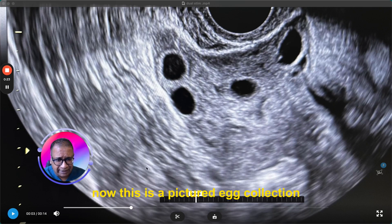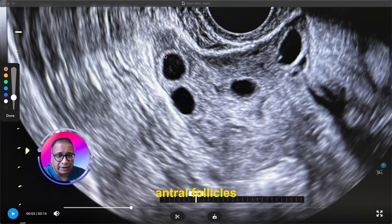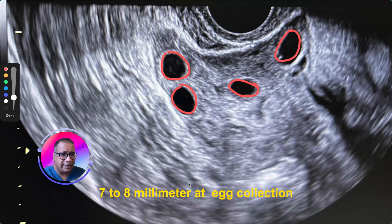This is a picture at egg collection. What you are looking at are antral follicles. These are your antral follicles, and these are the small follicles which are 7 to 8 mm after egg collection.